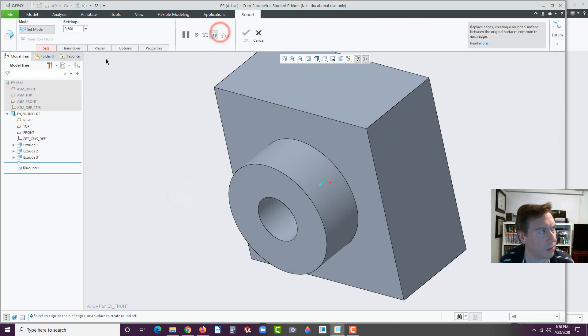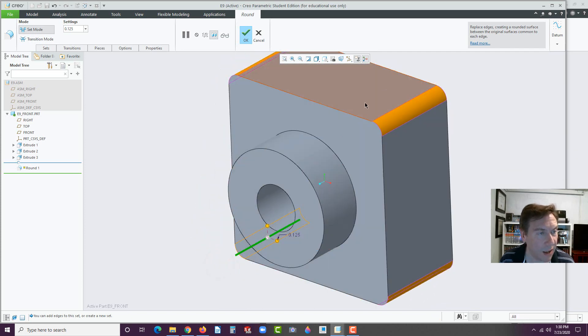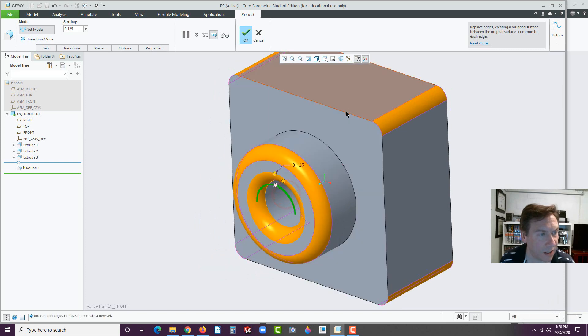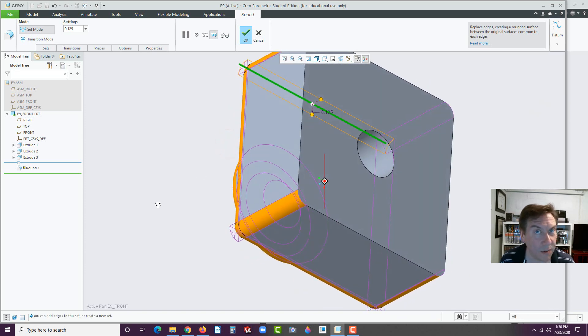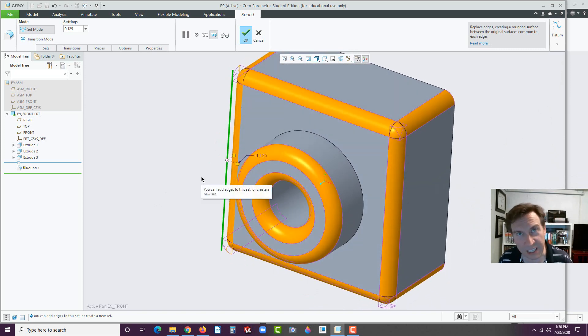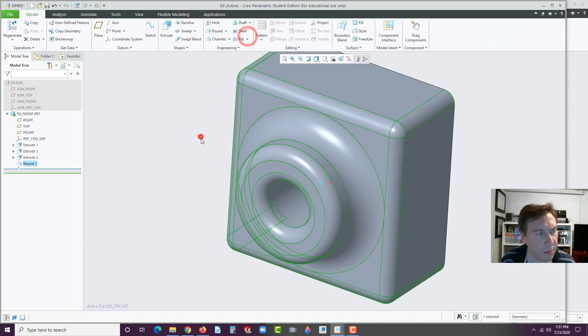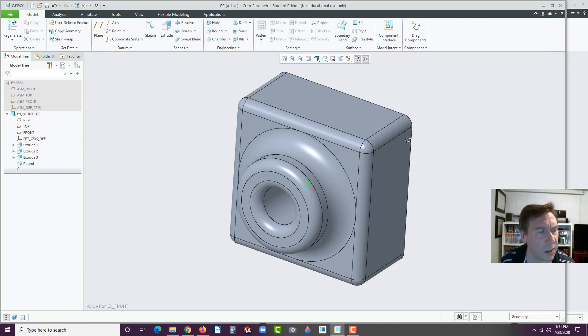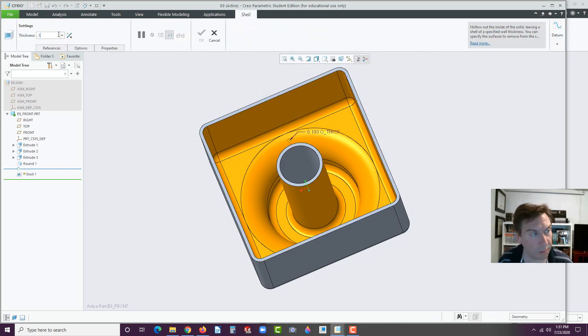Let's put some rounds on. Go to Rounds and set the rounds to 0.125. Select these four corners. You're not going to want to round the back edge because we need that edge sharp for later. Select this edge, this edge, and then these four edges. Do not fillet anything on the back edge. If you have something filleted, hold Ctrl and deselect it. The last one — click on this edge. Let's drag this out to 0.25. Hit OK. Click off the part once you hit OK. Let's flip it around. Go to select this face, go to Shell, and set the wall thickness to 0.1. Hit OK.